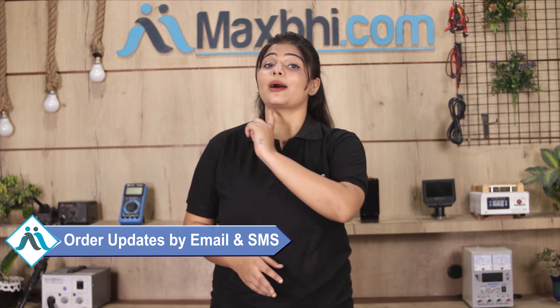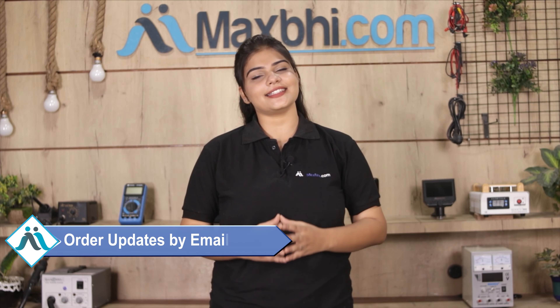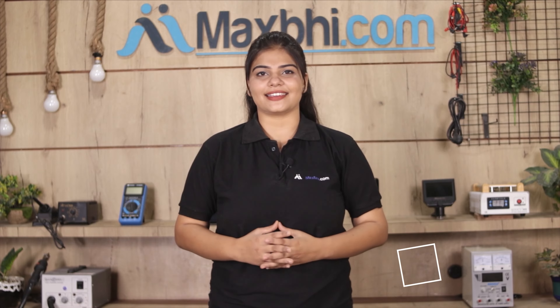Shipping is free, so you just have to pay for the product and nothing else. All order updates and tracking details will be regularly sent to your email or phone so you can monitor your order status. MaxBee.com has been delivering phone parts for the past 6 years and has thousands of happy customers.